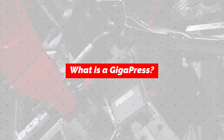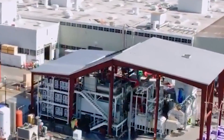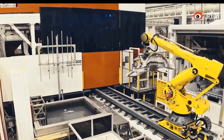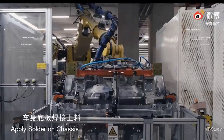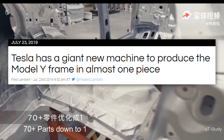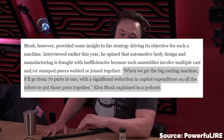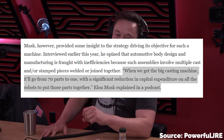The idea of using die casting for vehicle parts is something that Tesla has been working on for quite a while now. It kind of seems like a casted frame for the Model Y was the plan all along; they just weren't able to perfect the art before production began. There were reports in the summer of 2019 that Tesla was working on building their own giant casting machine to produce the Model Y frame. In June 2019, Elon Musk said: when we get the big casting machine, it'll go from 70 parts to one, with a significant reduction in capital expenditure on all the robots to put those parts together.